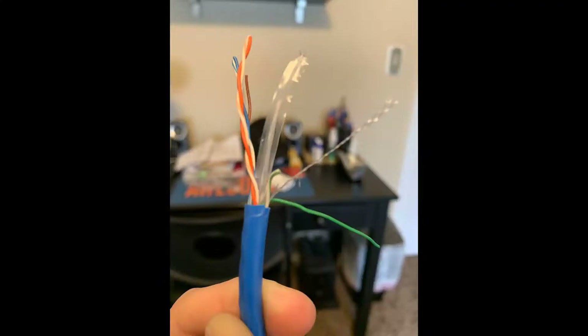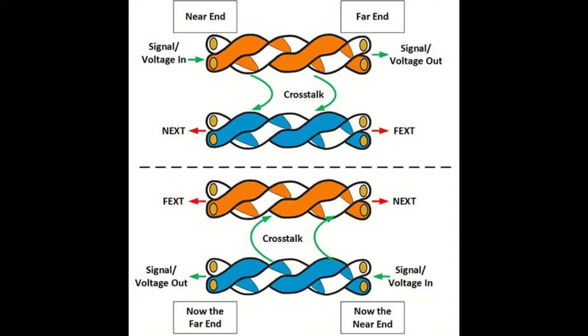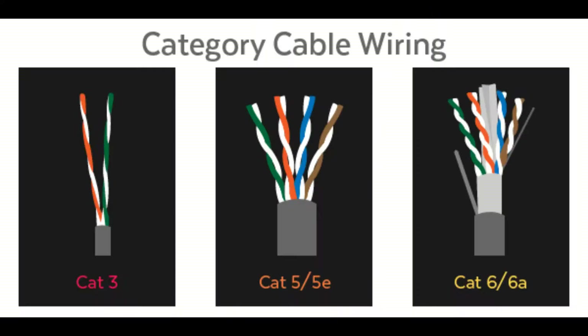There are two main differences between Cat5 and Cat6 cables. The first is insulation — Cat6 cables have a plastic cord to help reduce cross-talk, which is interference caused when the twisted pairs are touching. The second difference is that Cat6 pairs are more tightly wound.